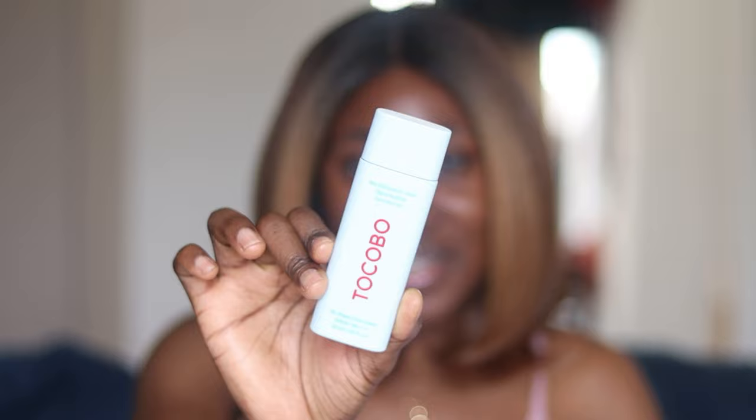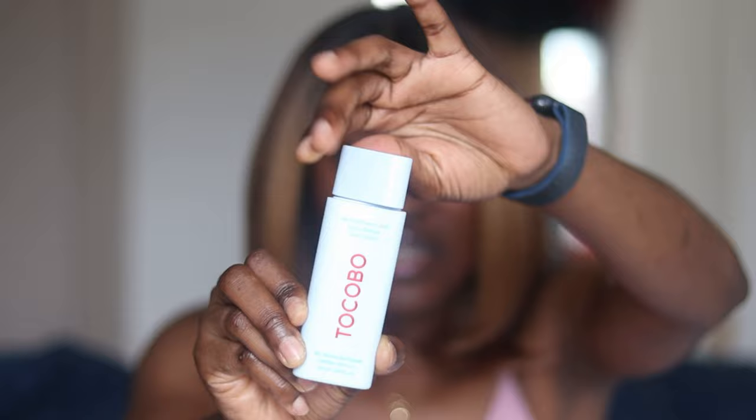All I need to do right here is to twist this, and it's open. Now that I've shown you guys the packaging, it's time for me to do a hand swatch.